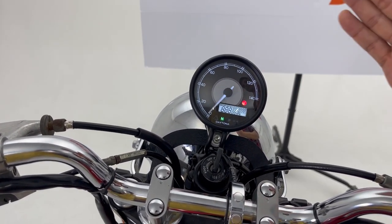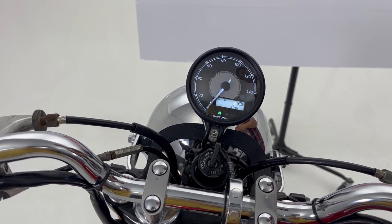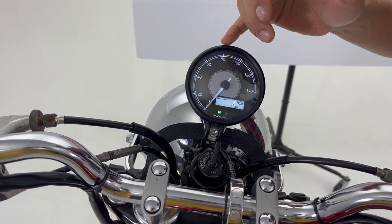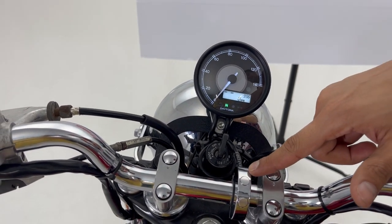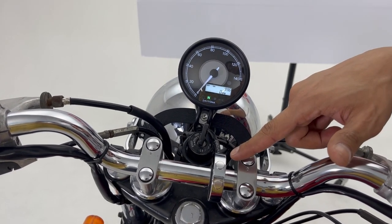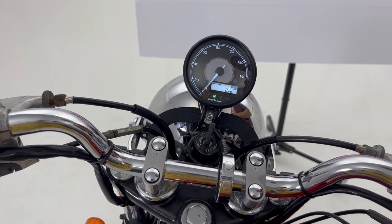As you can see, it has a nice welcome screen and welcome effect. This is the switch for Valeno gauges, which is sold separately. All you need to do is connect it to your Valeno gauge.